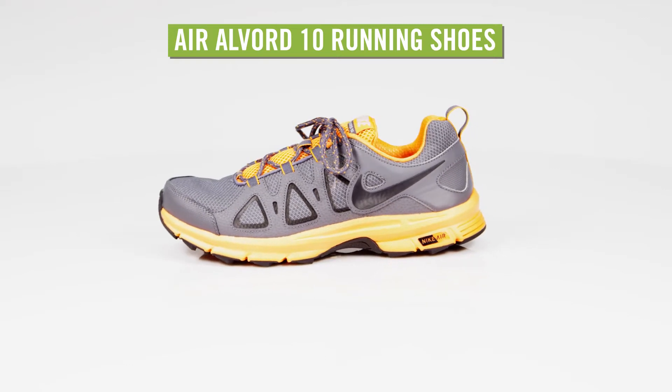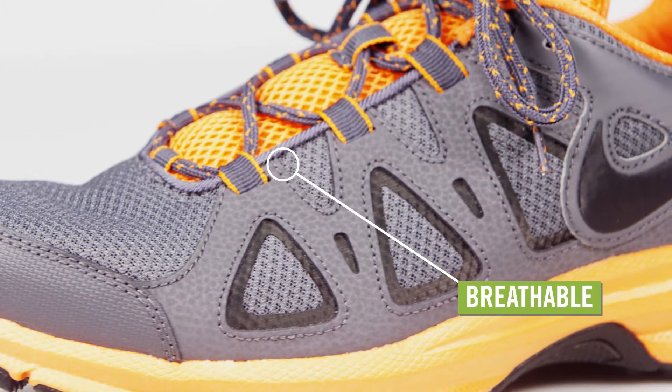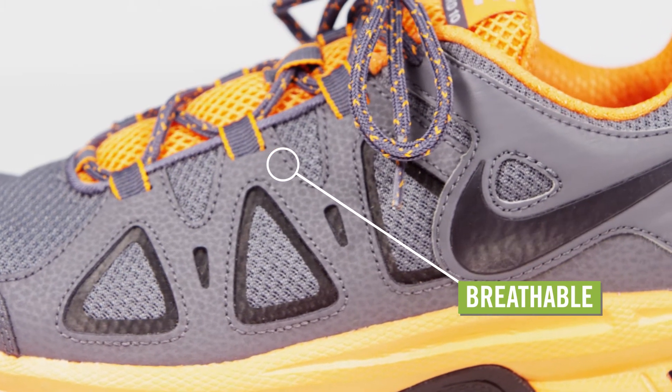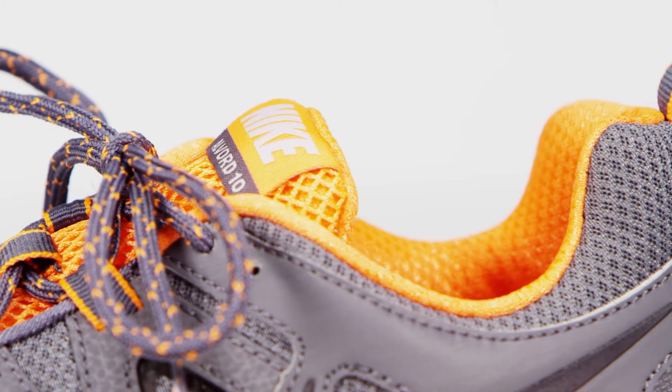Take on the dirt trails in the Nike Air Albert 10 running shoes for men. The uppers are made with breathable sandwich mesh to ventilate your toes and keep dust and sand out. Synthetic overlays lend structural support, and a padded tongue and collar add comfort.